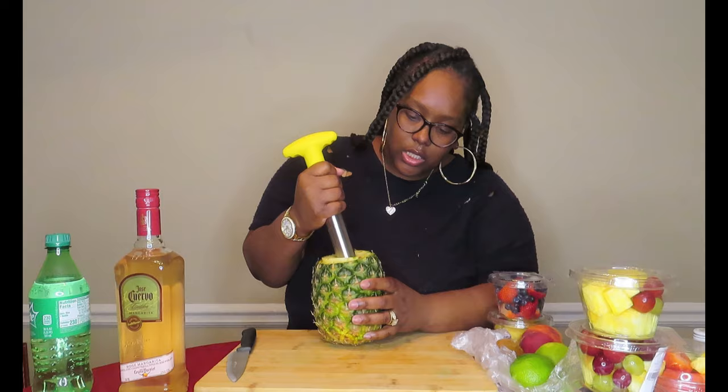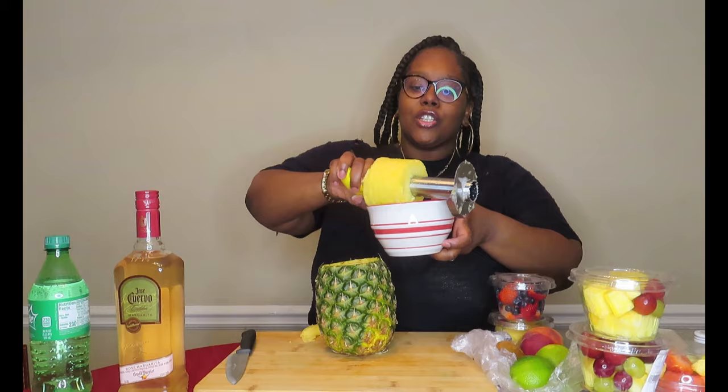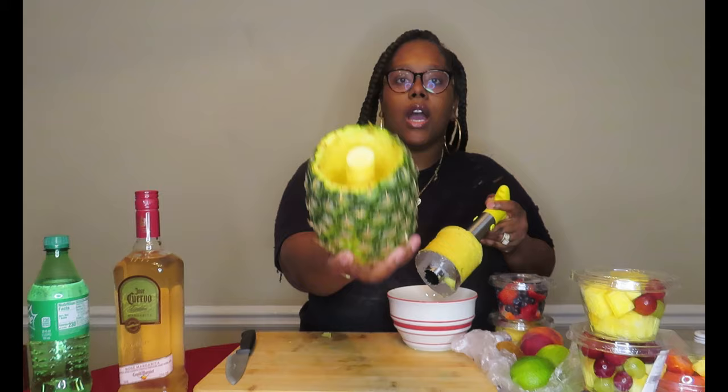I'm going to get my husband to cut this and I'll be right back. Okay, so I'm back — he cut it, as y'all can see. I do have a pineapple coring video on YouTube; I'll put the link in the description. When you core it, leave some juice in there for your drink. Also, don't cut too far down at the bottom — you want to leave a little pineapple at the bottom so it won't leak out.